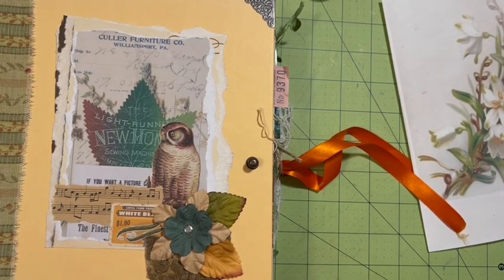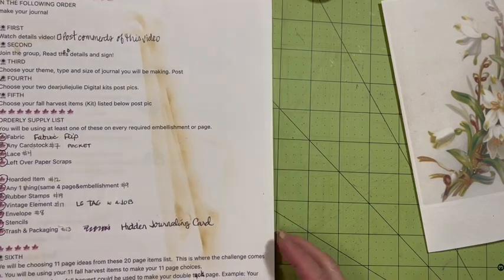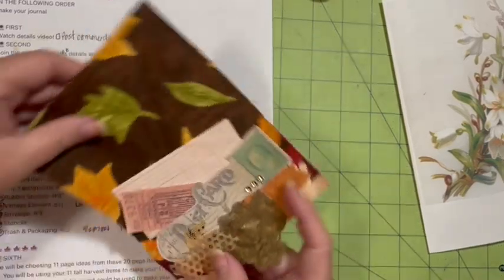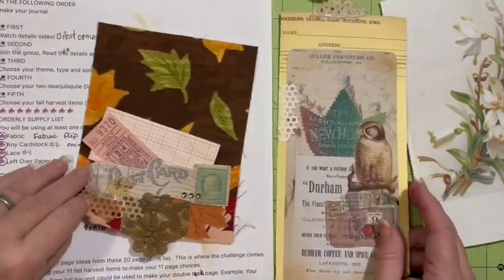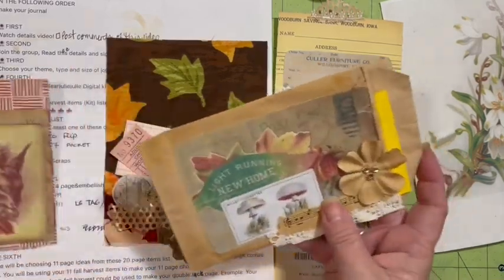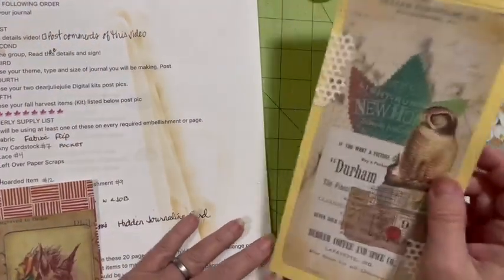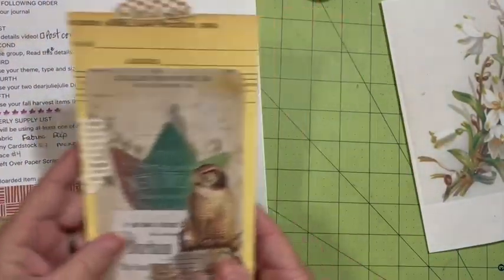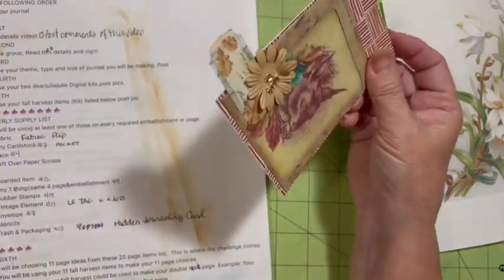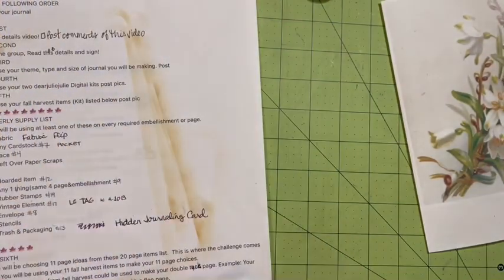Hi everybody, it's Julie and we have made the journal. Now we need to make our 11 fall harvest items. Remember the other day on our Friday freebie, we made a hidden pocket or hidden journaling card on a little flip, a fabric flip, our large tri-fold tag, and a cardstock pocket. I've marked those off.